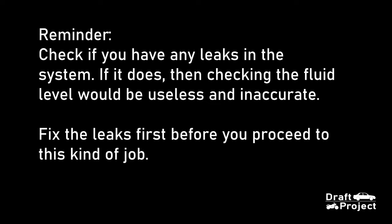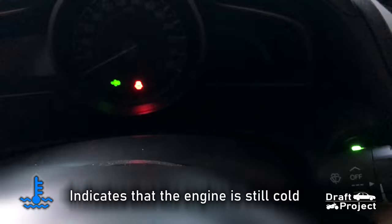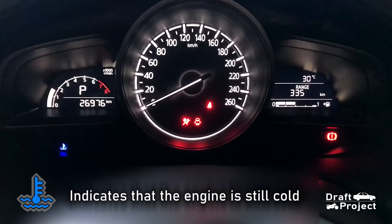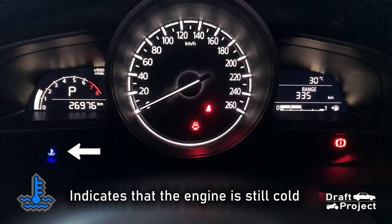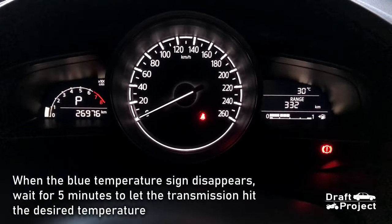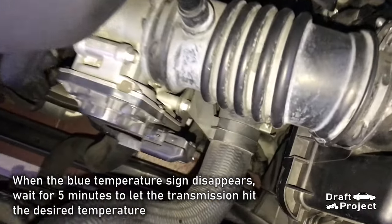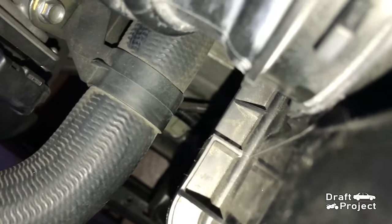Take note of these important reminders. The blue temperature icon means that the engine is still cold. Waiting for 5 minutes is the period where the engine will reach the desired temperature for checking the transmission fluid level. Then you can now check the dipstick for fluid level.